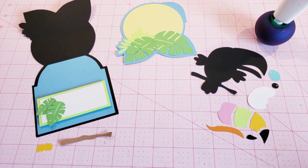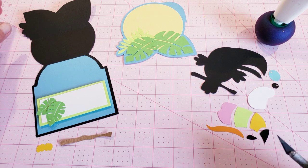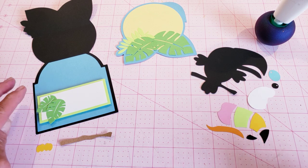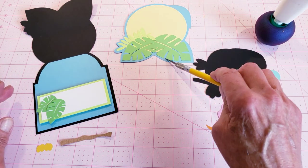Good morning, this is Valerie from My Scrap Chick, and today I'm going to do a tutorial on our new toucan easel card. I just want you to know I've gone ahead and worked ahead a little on this.